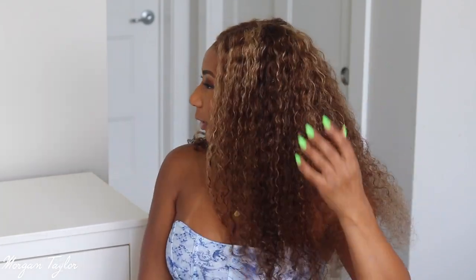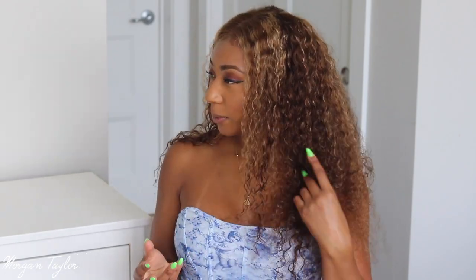Alright you guys, so this is the final look. I did spray it, add some water, and diffuse it. It's still a little wet, but sometimes when I diffuse my hair I don't like it to be completely dry — I like it to air dry. Y'all, I absolutely love this hair. I was very scared at first because I never had a color like this, but I think the color looks really, really good. I did get a tan and I feel like that kind of helped. I think this is a super pretty wig.